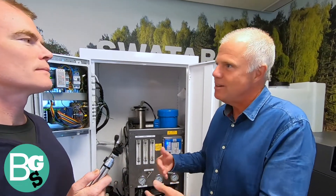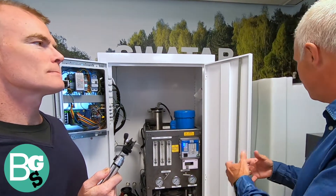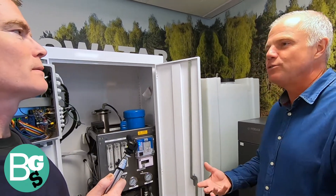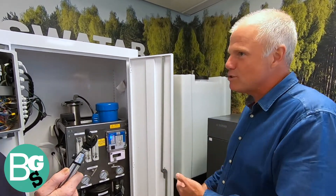That clean water then goes into an ionization filter, where we charge the water. This charged, clean water goes into the washing machine, flushes through the system, and interacts with the detergents and dirt that come in with the clothes. Out from the washing machine comes water with all the dirt from the clothes — the dirt is more easily attracted to the water because it's super clean and ionized. Because there are no salts, no minerals, no contamination, the water bonds more easily with the dirt.